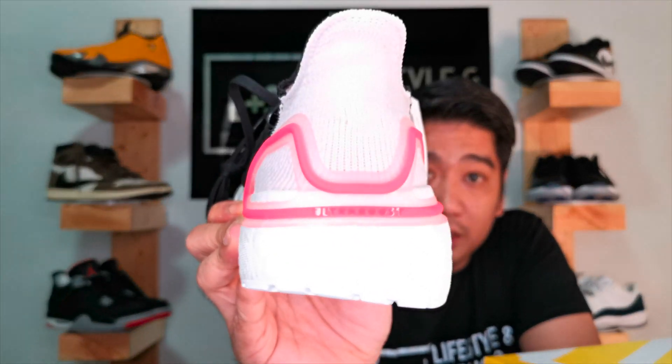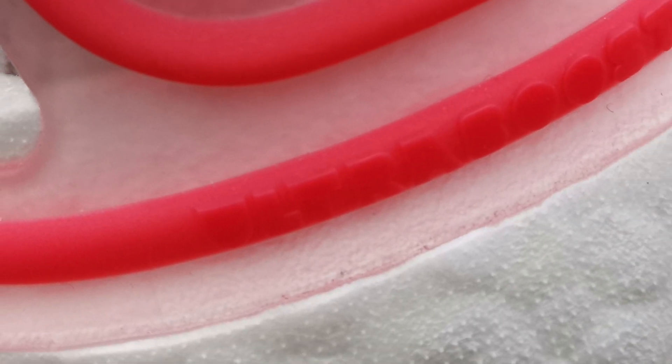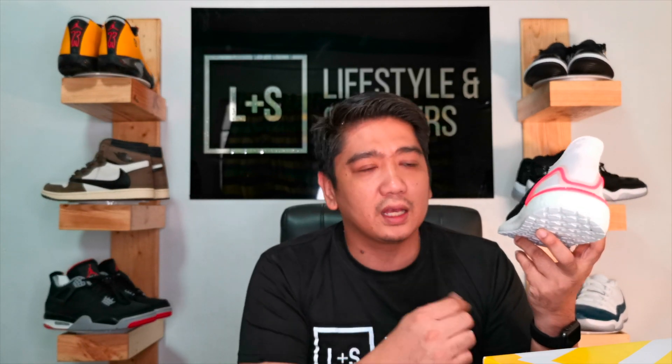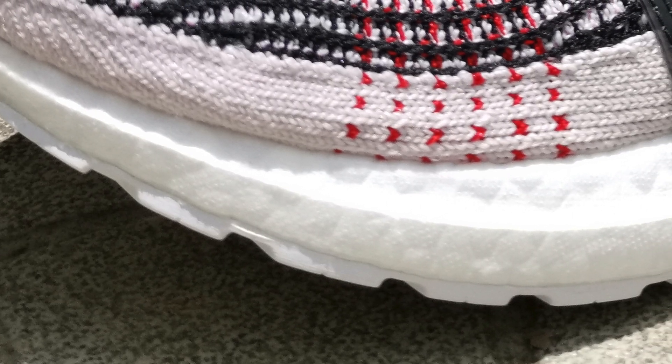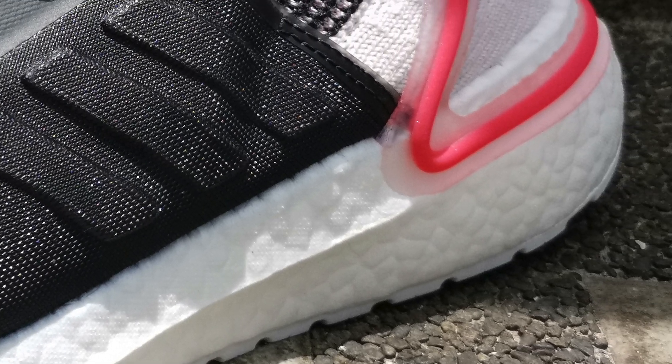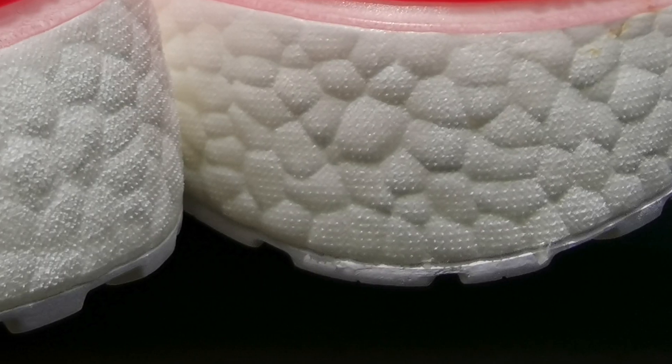You also have your Ultra Boost branding at the back. Moving on to the midsole, you have your typical Ultra Boost 19 midsole in white — really really nice because it has an extra half inch of thickness compared to the original Ultra Boost. It's about one and a half inches on the heel and about half an inch on the forefoot. This gives you a lot of comfort and it doesn't bottom out like the original Ultra Boost, which a lot of people say compresses easily. You won't have that problem with the Ultra Boost 19 because it's quite thick.